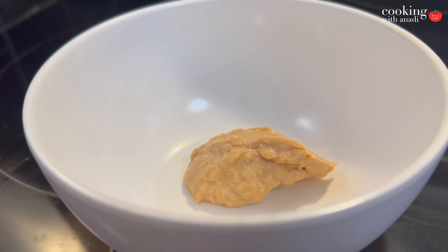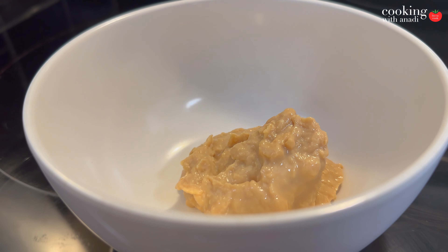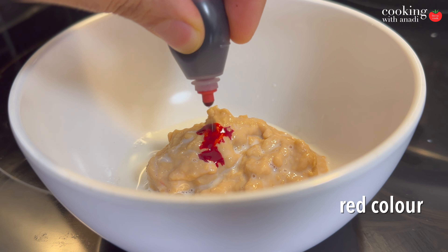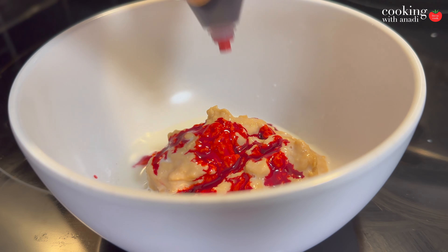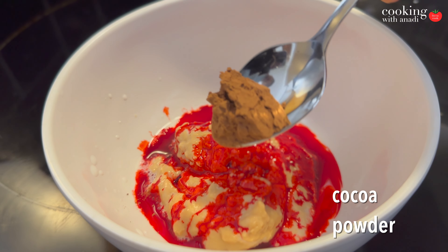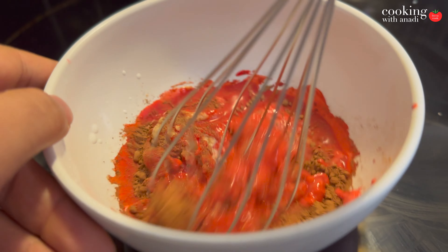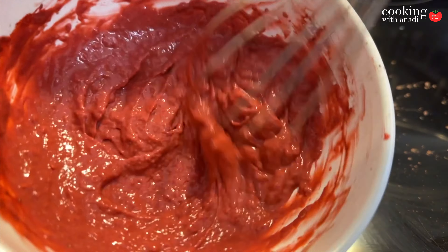Over here is my homemade condensed milk. It has thickened a bit, so I'm going to add a splash of milk to thin it out, and then start adding in my red food coloring for the red velvet part. I'm not going to tell you exactly how much — about a teaspoon or two, just enough to get that bright red color. Then add in some cocoa powder, because that is essential for a red velvet cake. And then just mix that all up using a whisk, which makes it easier to combine.